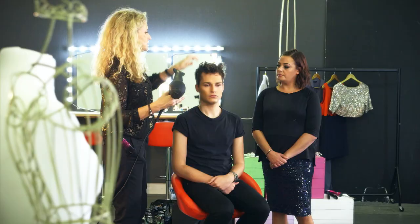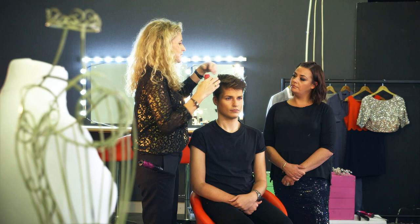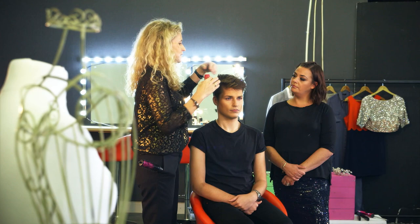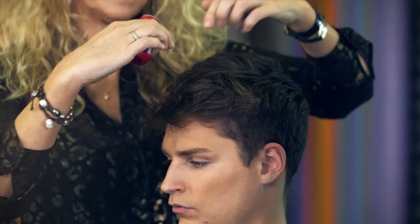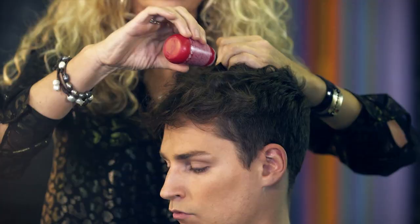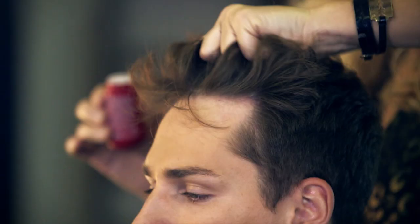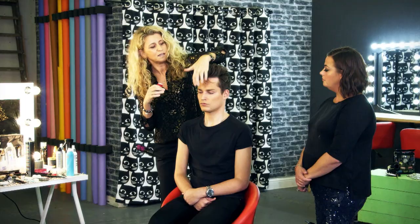We're gonna get some lift in the front, so I'm gonna start by drying it through. Now the hair's dry, I'm going to use the mattifying powder. Ed's hair grows forward and we need to get some lift in it, so you take small sections, sprinkle the powder in at the root, and then go along doing the same thing right through to the front. As you start to push back with your hands, it's starting to take shape and do what it's supposed to do just with the powder.